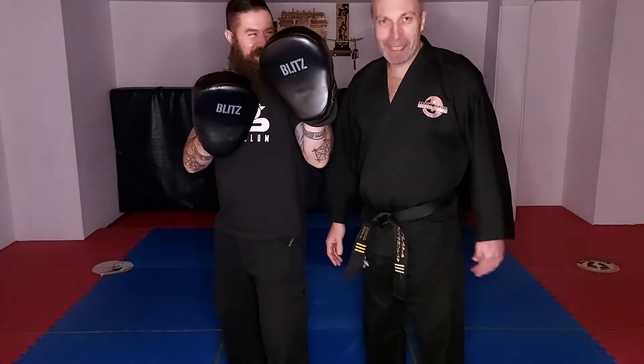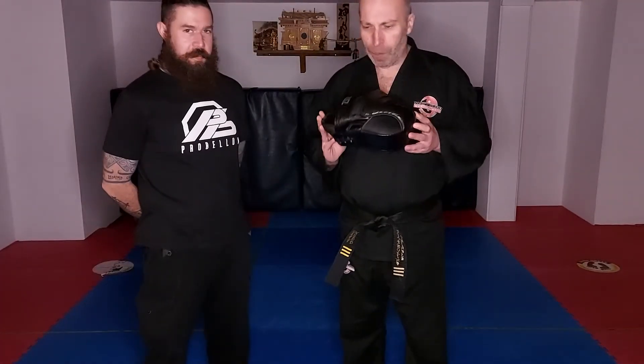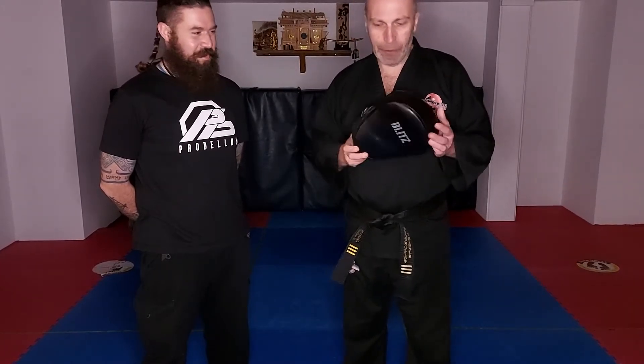We have some new toys — we just wanted to let people know about the focus pads we've got. These are the ones we're going to be getting for our suppliers over for the Christmas sale. Over the years we've tried lots of focus pads, and they're a really important part of our training syllabus — especially when you learn to hit things, because we can't always hit people that hard.